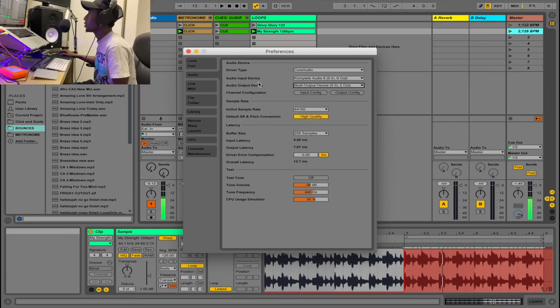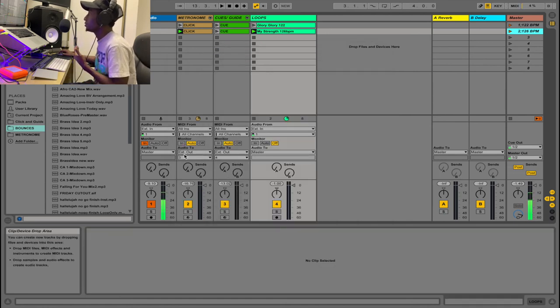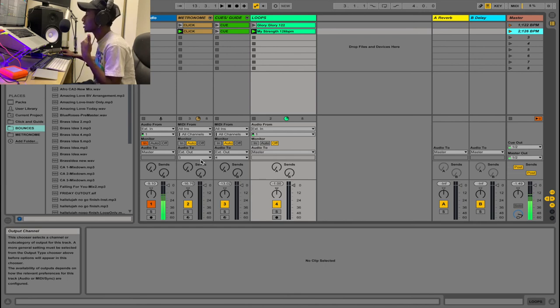You could see what happened there. Now your metronome is on output three and your cues on output four. You send these to your mixing desk, which routes them back into your in-ear system. That way you have independent control over outputs three and four — your cue on one channel and your click on another — so everyone can hear the click, cues, and loop on different channels with no issues.